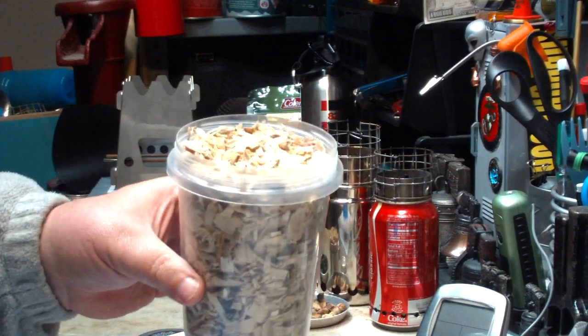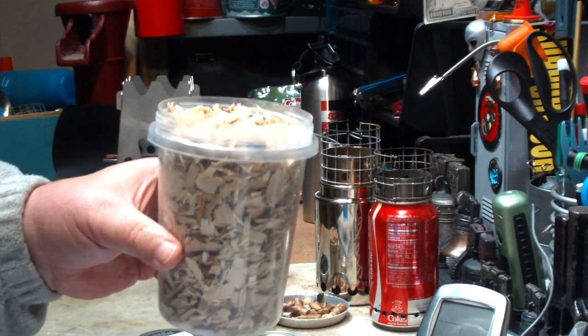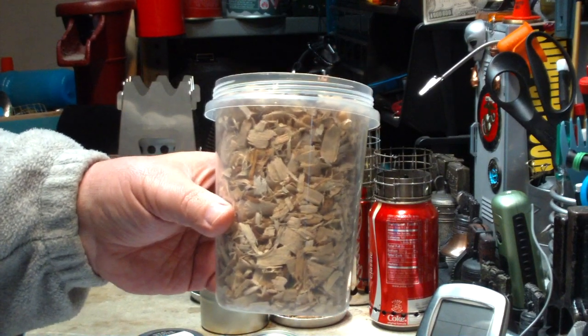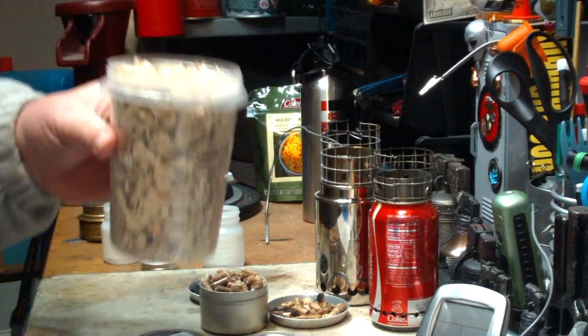I've been asked to use some of those piles of chips like what you see along the road when they do bush cleaning and stuff. I can't find anything that's dry around here, so I still have this that I used before on my wood burning stoves. So this will be coming up.